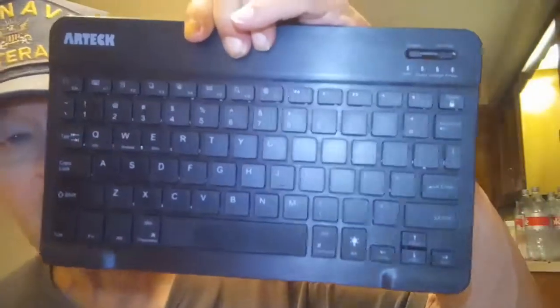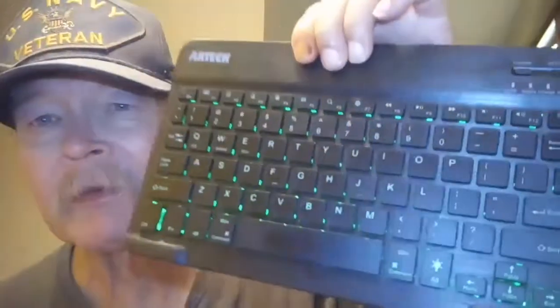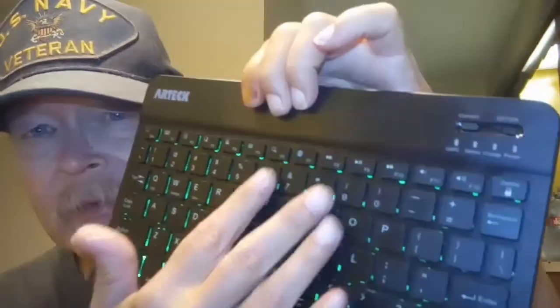It sounds like a jet engine when you fire it up, but it works pretty good — I'm using it right now on the keyboard. The main reason I bought this was to keep my Artek Bluetooth keyboard in super good condition and make sure no ashes, crumbs, or any other debris got into it.